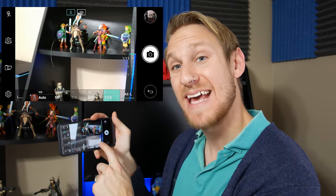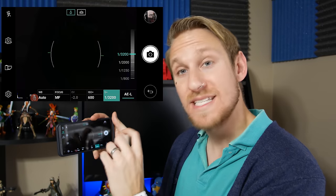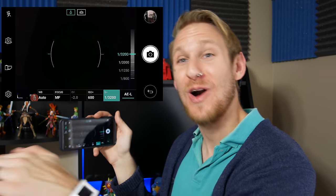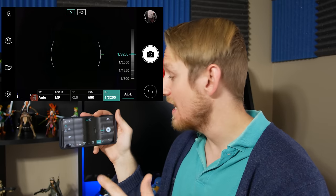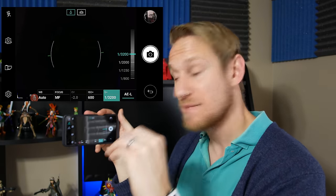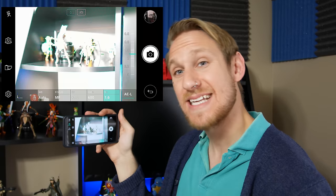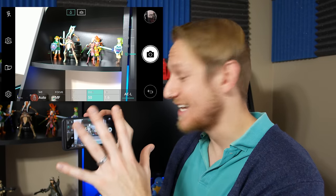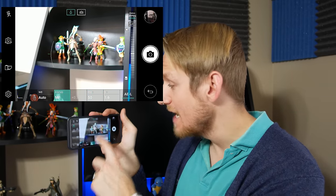The next thing to look at is shutter speed. You can adjust it on the bottom right under the S. Shutter speed is basically how fast the camera takes the picture. At a lower shutter speed setting it shoots really fast, which is great for capturing a car zooming past or a fast-moving subject. However, faster shutter speeds don't let in as much light, making the screen go dark. As you make the shutter speed higher — meaning it takes the picture more slowly — it lets in much more light, which allows you to lower your ISO for cleaner pictures.